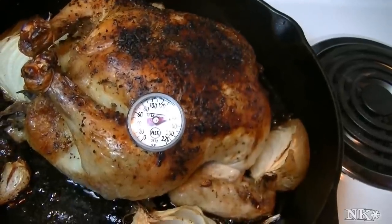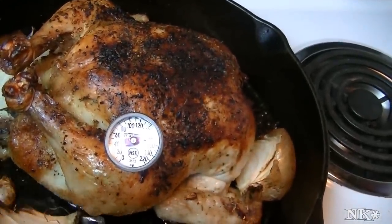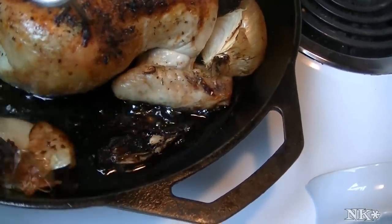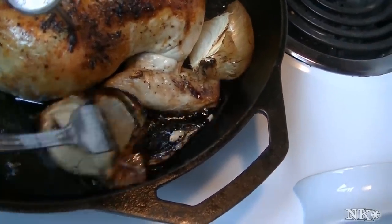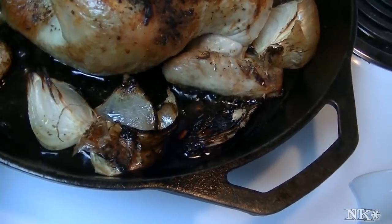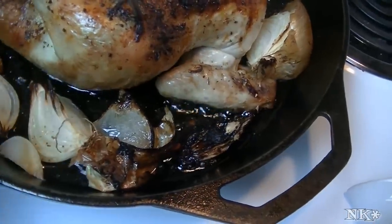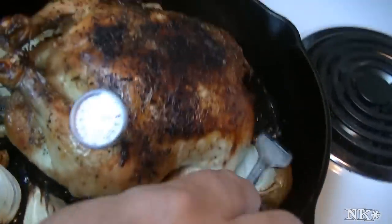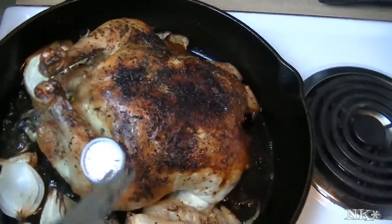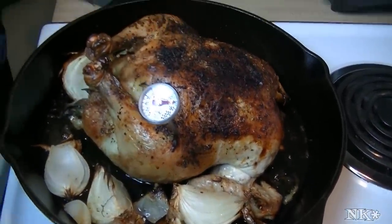What's going to happen is this is going to carry-over cook and everything is going to settle — the juices are going to redistribute. You don't want to cut into this for about 10 minutes. One of the reasons we left the skin on the onion is so you can just discard that part. Having sat down in this oil, the onion is beautiful — look at how delicious that looks. We're going to let this rest and then we'll fix you a plate of delicious Greek-style roasted cast iron skillet chicken.